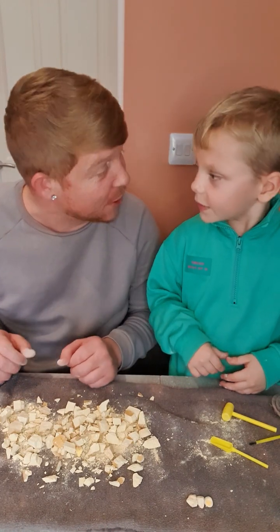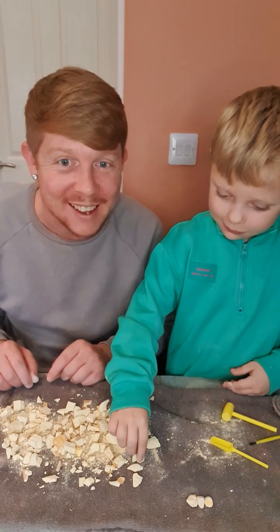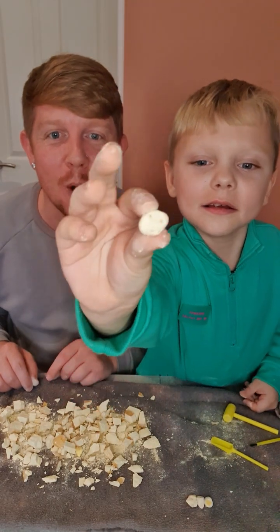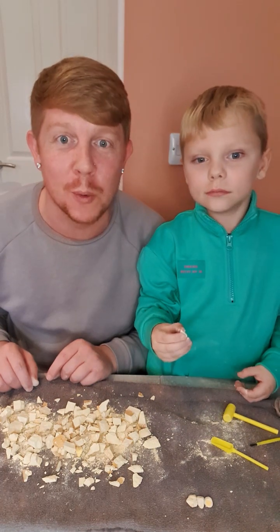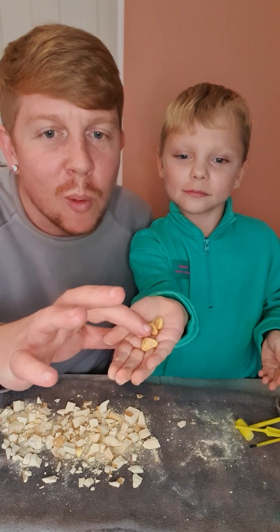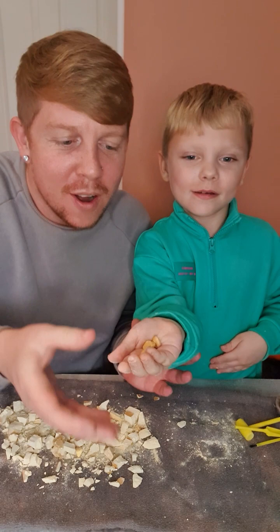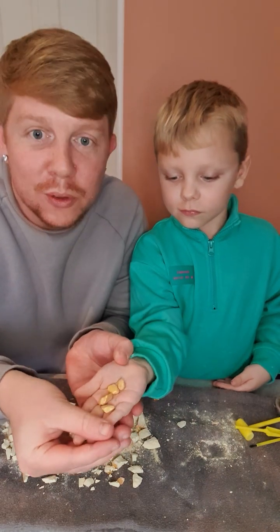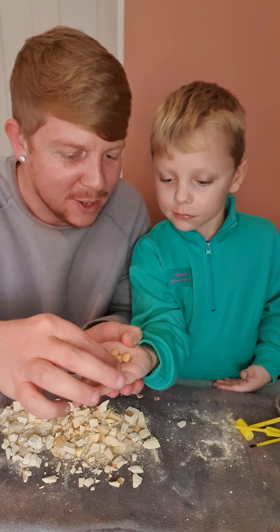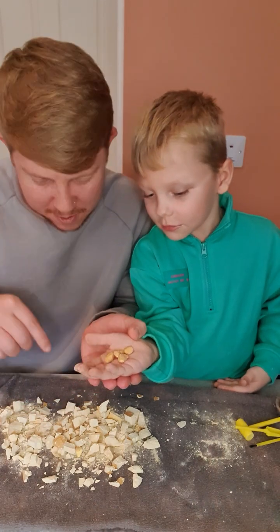We've done a lot of digging and we think we've found the last one — where is it? There it is! So we're going to rinse these off now and have a look at what they look like. We've rinsed them off and look — one, two, three, four — four golden nuggets! Wow, that's really good!